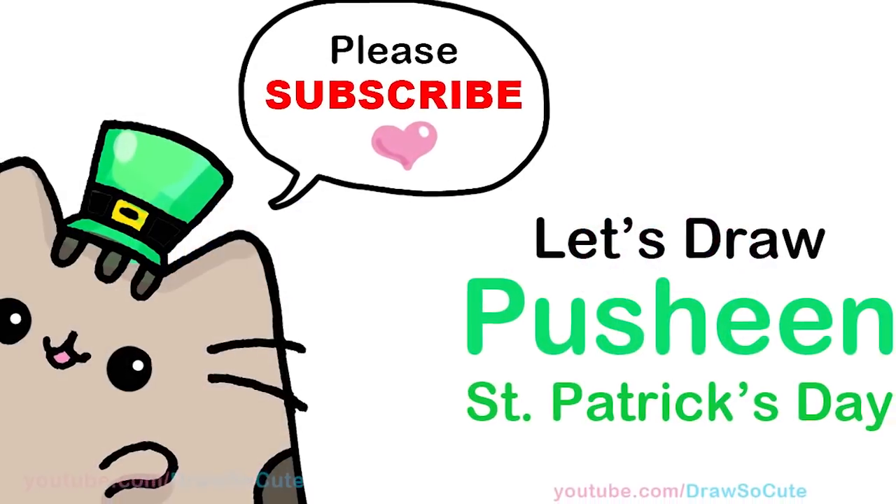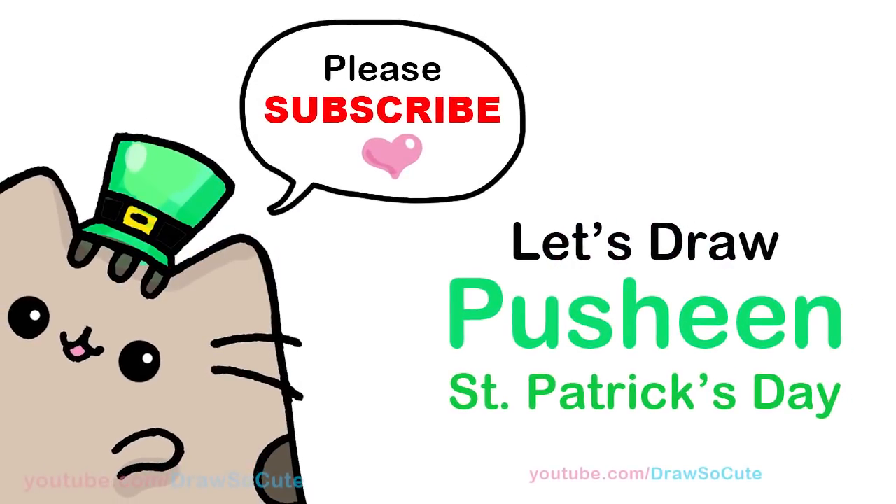Hi Dress It Cuties, Winnie here. Today we're going to draw a St. Patrick's Day Pusheen. So let's get started.